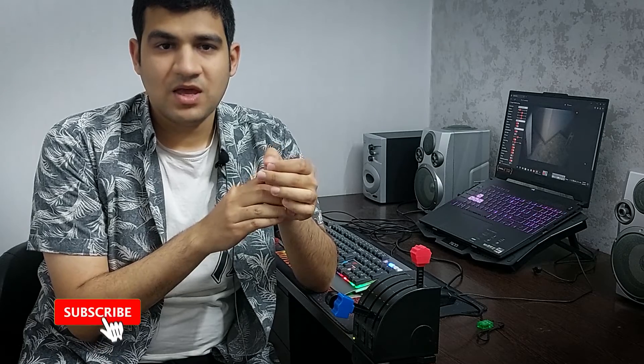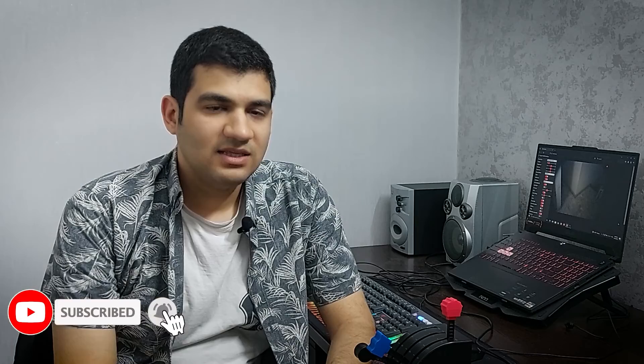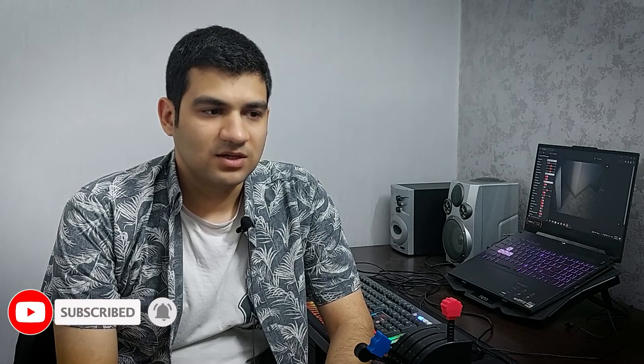Thank you so much for being with me so far. These videos are related to this module — you can go and watch them. Don't forget to like and subscribe, and be sure to leave your comments. At the end, I would like to say that I had to make some changes in the camera circuit, but I finally installed it and it's working now. Thank you again for watching the video. Goodbye, see you soon.